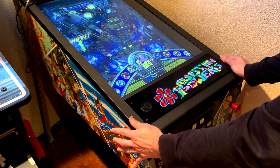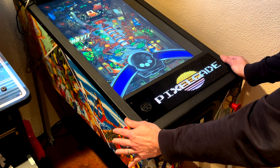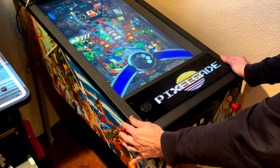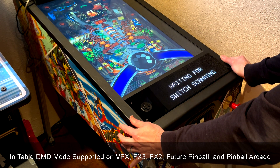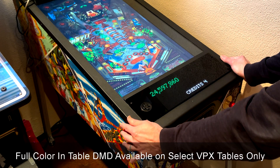Let's go ahead and actually launch a game. As the game launches, it's going to go into DMD mode. DMD mode is supported on Visual Pinball X, FX2, FX3, Future Pinball, and Pinball Arcade. So now we've got a full color DMD.